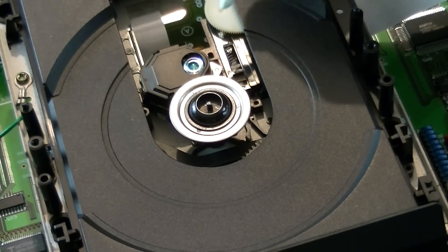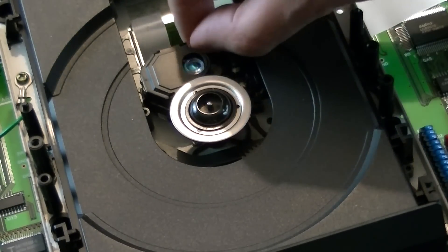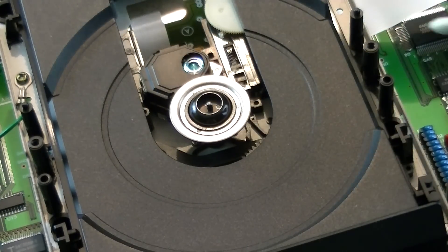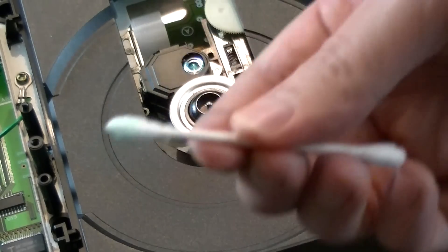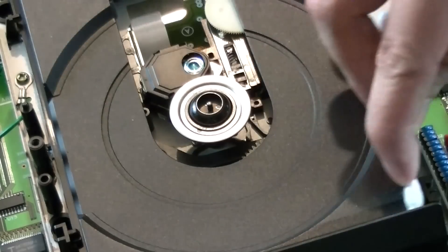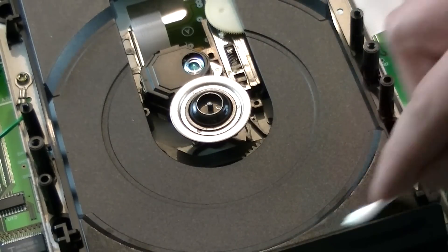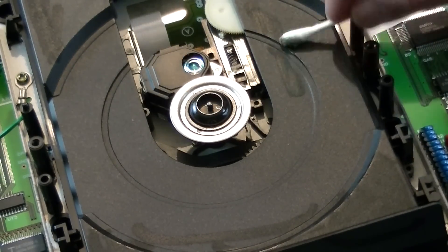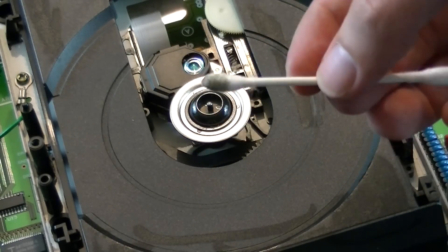You can do some spot cleaning in there if you want - I can see a little bit of dust so I'm going to fish that out. But beyond that you don't really want to mess with it too much unless you're having problems. I'm using a Q-tip to clean along the edges and get some dust and dirt off the plastic parts, particularly the drive and tray, since that gets exposed to dust all the time when it's opened.